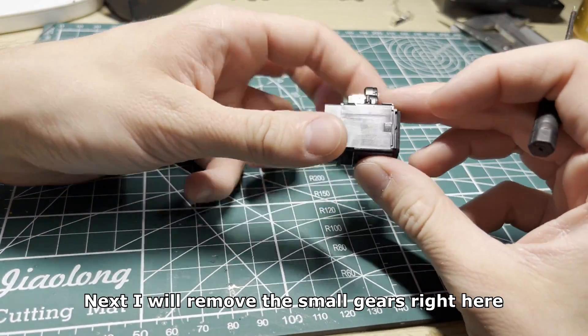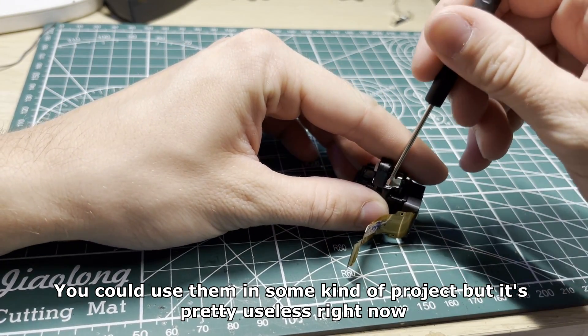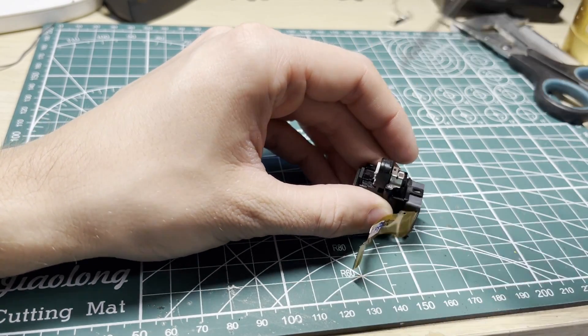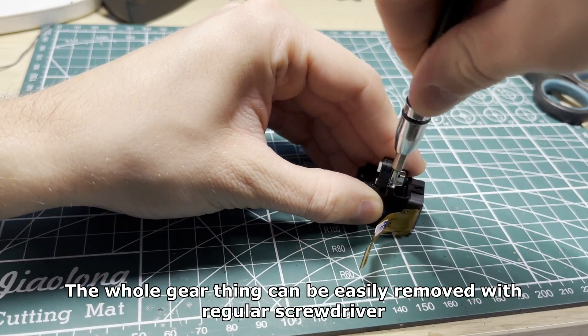Next I will remove the small gears right here. You could use them in some kind of project but it's pretty useless right now. I will focus on the display first. The whole gear thing can be easily removed with a regular screwdriver.